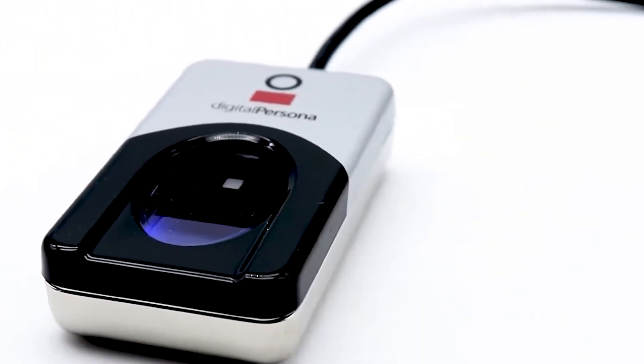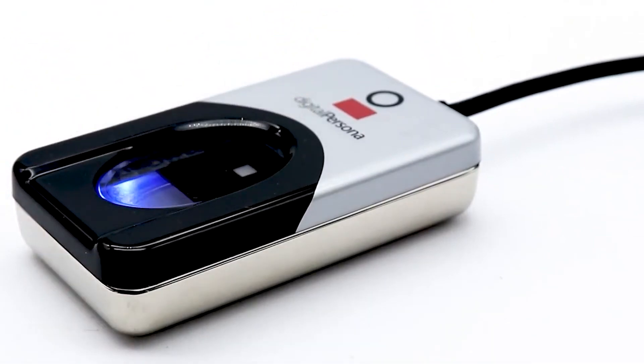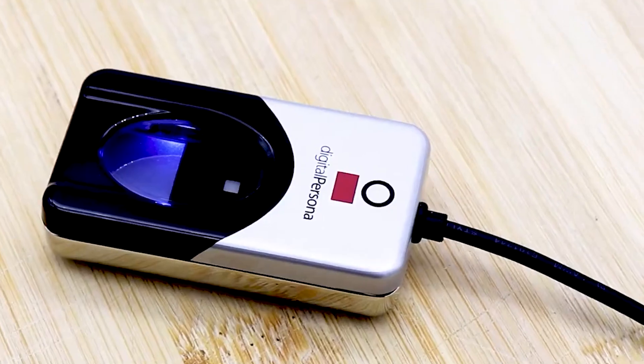Although it is bulkier compared to other models and requires additional software setup, its accuracy and durability make it an excellent investment for users needing meticulous fingerprint recognition.